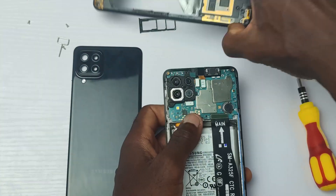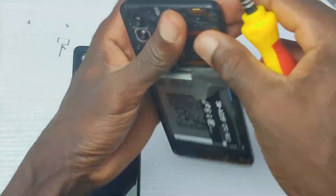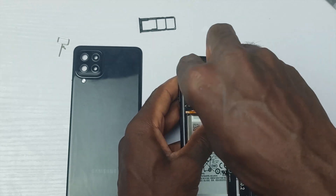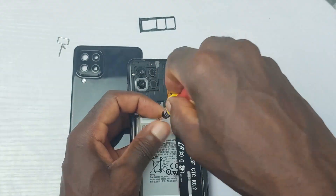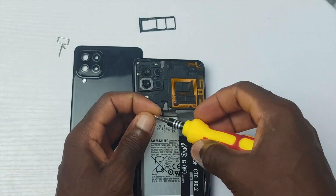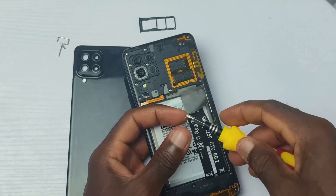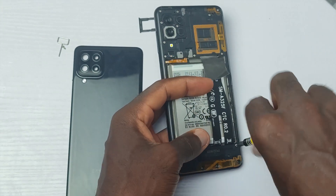For those getting the Galaxy A22 4G, this device is good for the average user. Three things you will enjoy: first, the camera — even though it can't record 4K videos, the quality you get is nice thanks to the OIS. Second, the 5000mAh battery is big and can last you a long time. Third, the 90Hz refresh rate gives you incredibly smooth scrolling of the display. The chipset is good but the lack of proper cooling makes me doubt if it will perform well consistently.